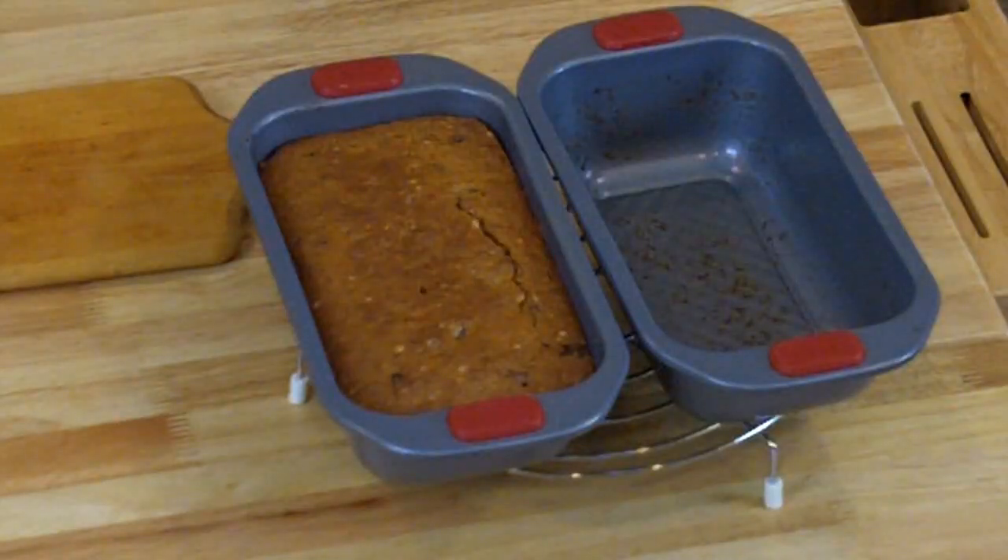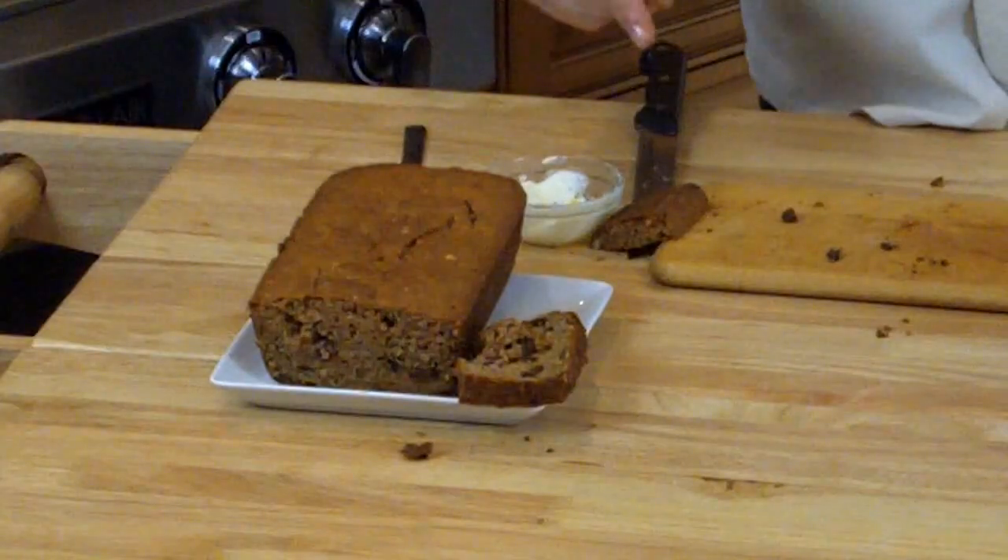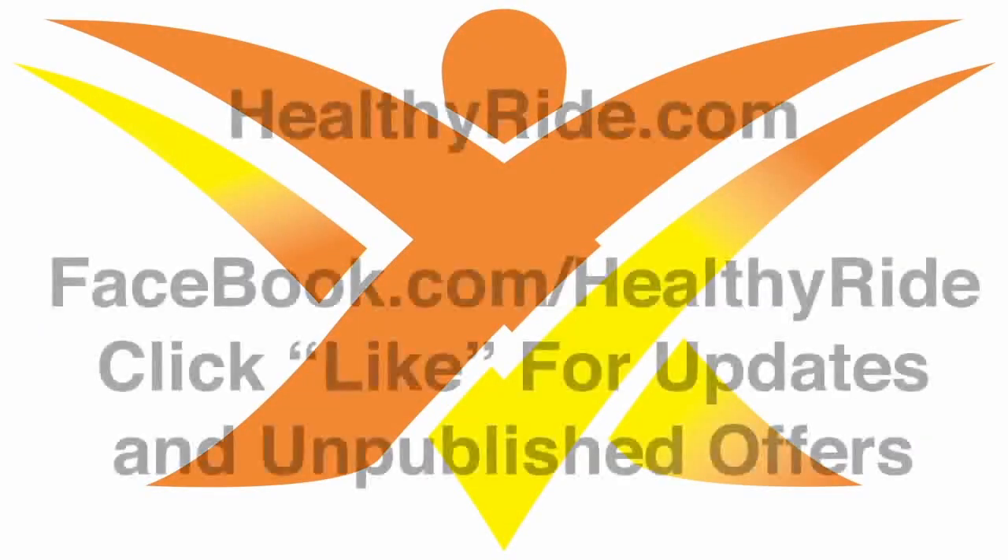Just mix up the ingredients and you've got a beautiful cake. Rick Knappe here — go to HealthyRide.com for lots more information. Stay healthy and let's have fun. By the way, people ask me why I wear the same shirt all the time — it's my designated cooking shirt, unless you want to send me a cool chef shirt. Anyway, have fun, enjoy, and leave some comments.